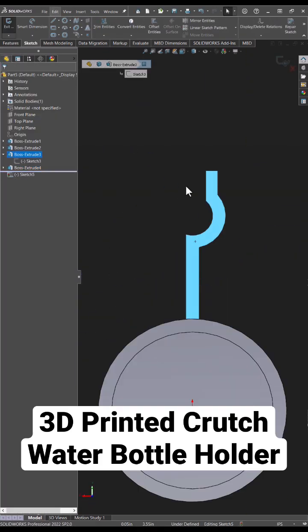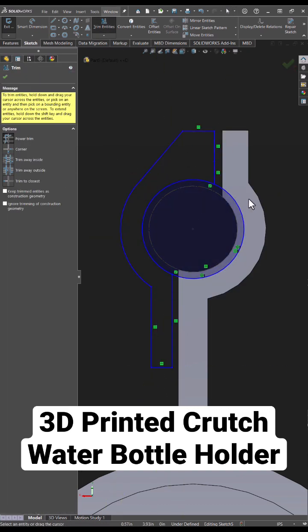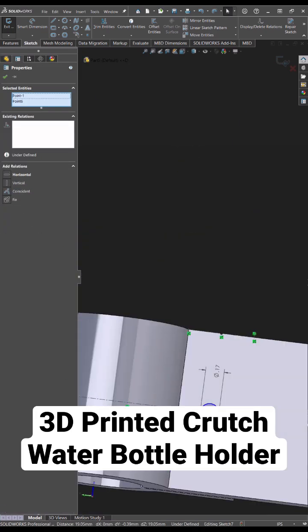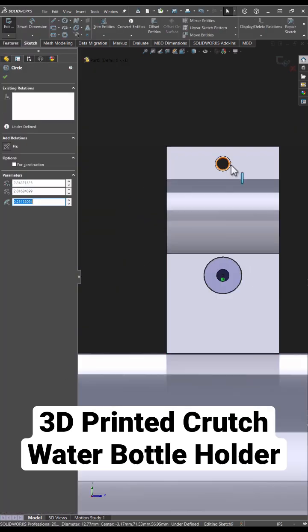I used a split clamp design to mount it onto the crutch and I have a three and a half inch hole for the bottle. The entire piece is about a quarter inch thick. I think this will be adequate for the loads expected.